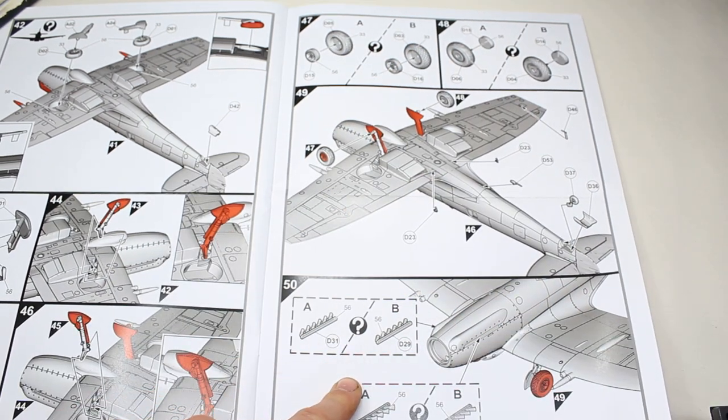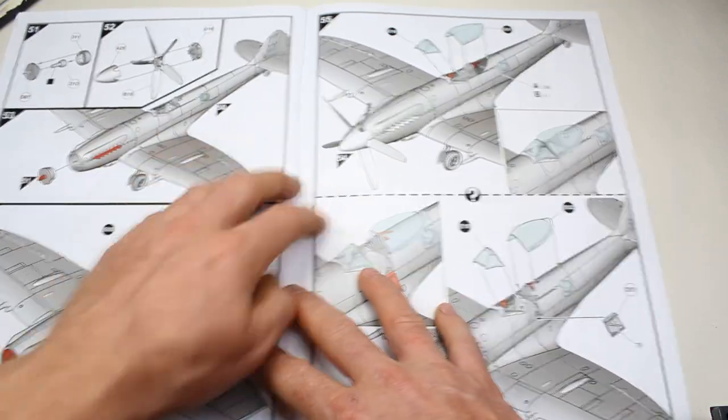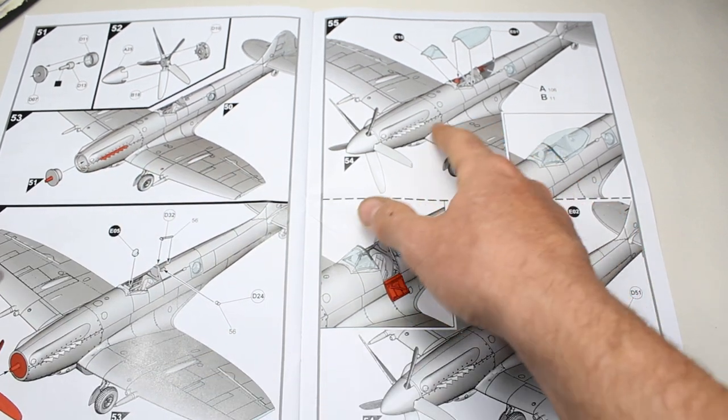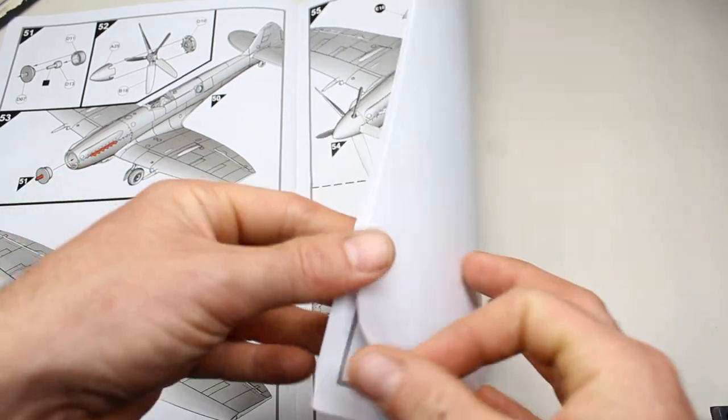We've again got different options for each version regarding the exhausts, so pay attention there. Then the prop goes on and we're really starting to look like a late-war Spitfire. And then you've got the options with the canopy and attaching the door, and I'm imagining that brings the build to an end.